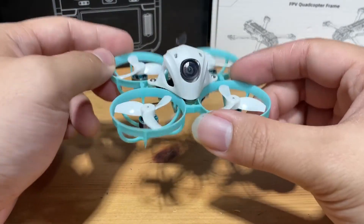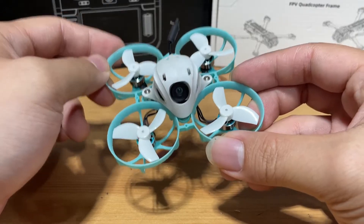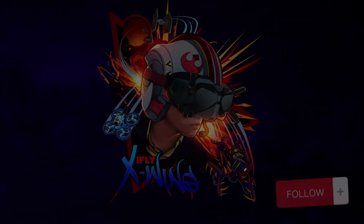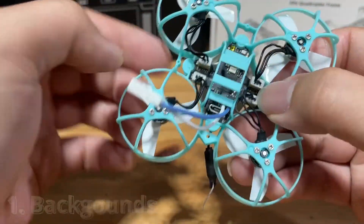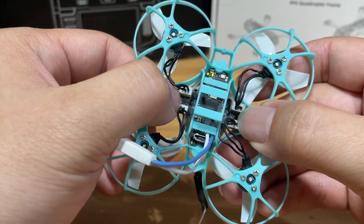If you're watching this video, you probably already know this is the Beta FPV Meteor 65 Pro and you wanted to know how to bind it with your radio. That's exactly what I'm going to show you today. Before we begin, we have to understand what receivers we're having in this flight controller in order to make the correct judgment to bind with our radio.